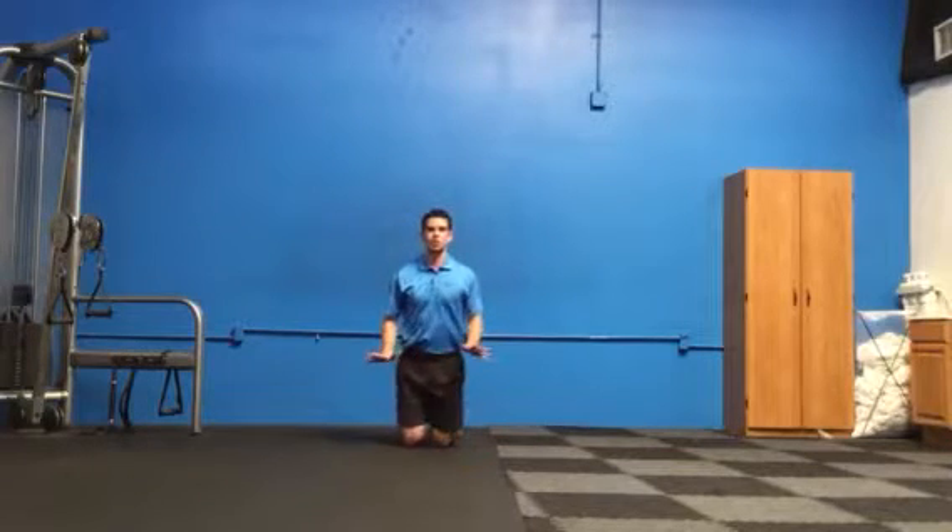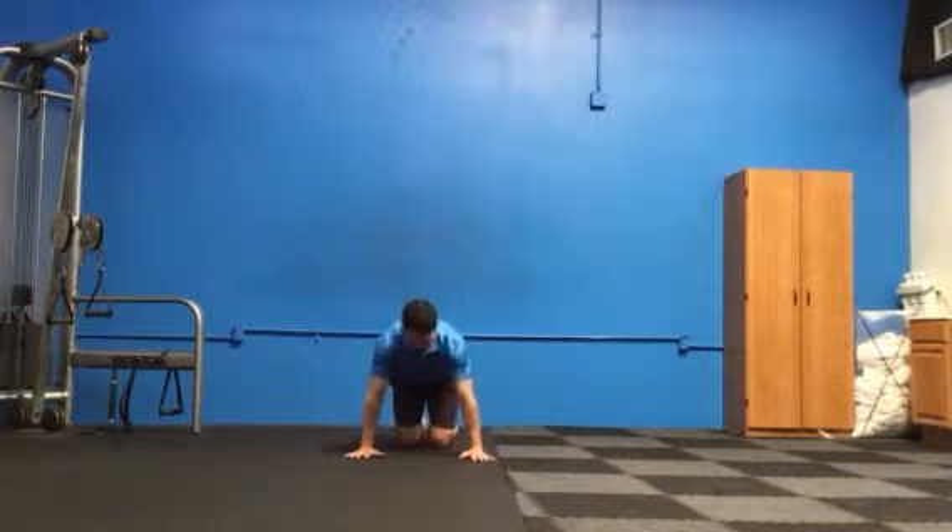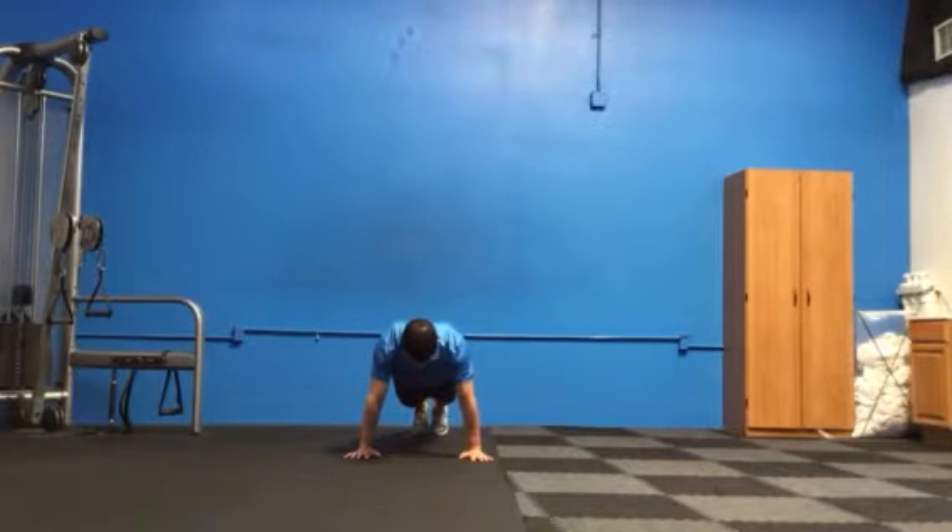I'll show you that from front on, just so you can get an idea of the view. Hands just about shoulder width apart, no movement at my elbows — shoulder blades come together as I drop down, and then shoulder blades spread apart as I push back up.